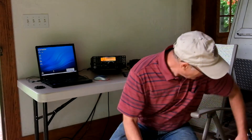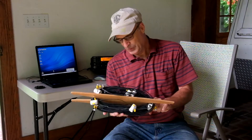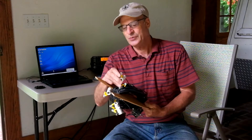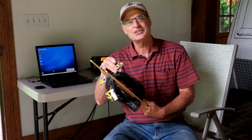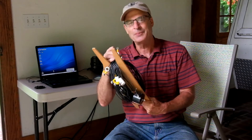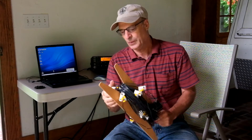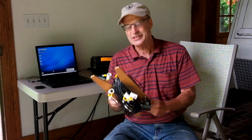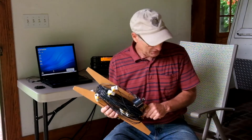Then I have another antenna here, which is a dipole. You can add and subtract lengths by connecting these wires together — some people call this a linked dipole. It works really well and it's resonant on each band that I plan to use.